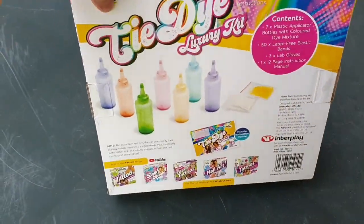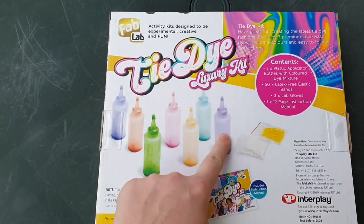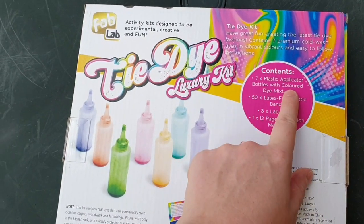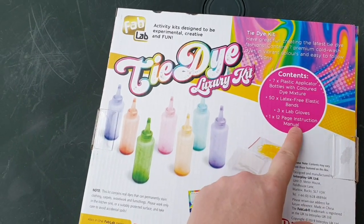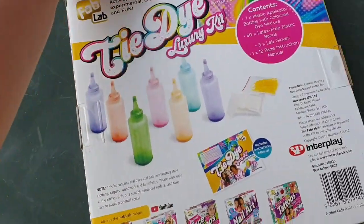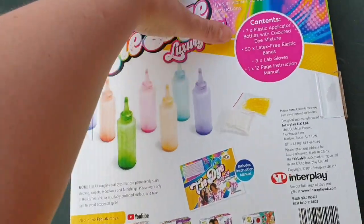Back of the box — you get one, two, three, four, five, six, seven — seven colors. Seven plastic applicator bottles with color dye mix, 50 latex-free elastic bands, three lab gloves, and one 12-page instruction manual. And you can have a look at them on YouTube oddly enough.